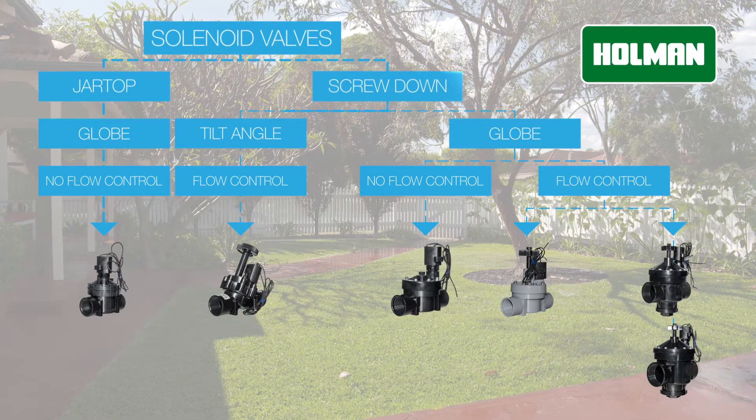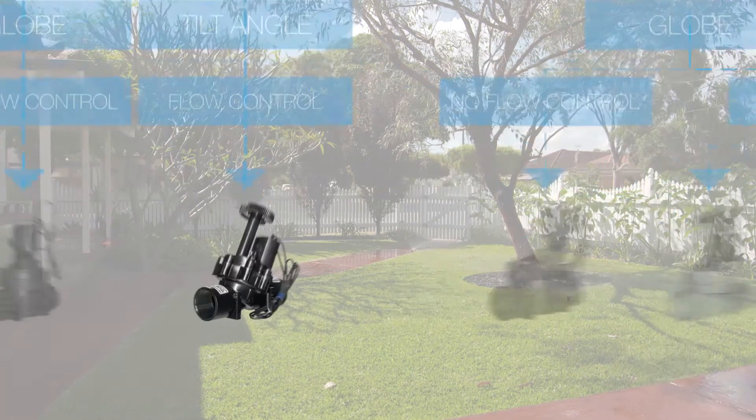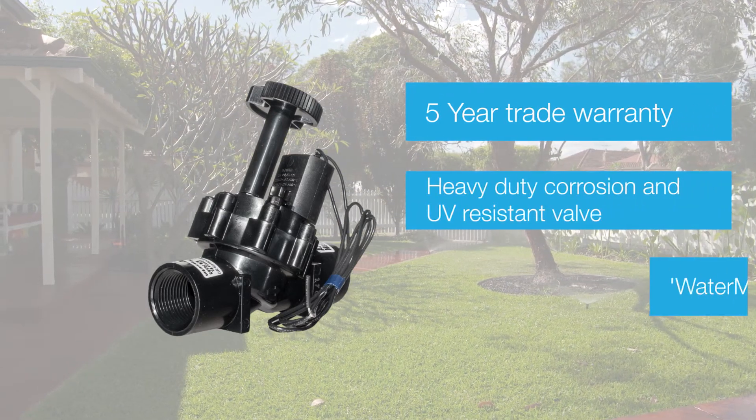Offering a 5-year warranty, the KRAN KR7001 solenoid valve is a heavy duty, corrosion and UV resistant PVC valve with flow control.